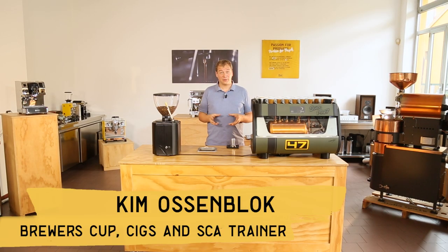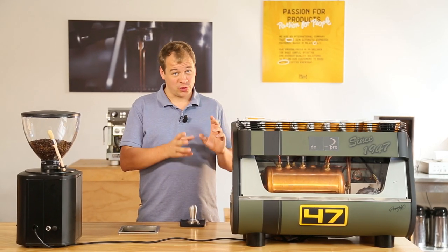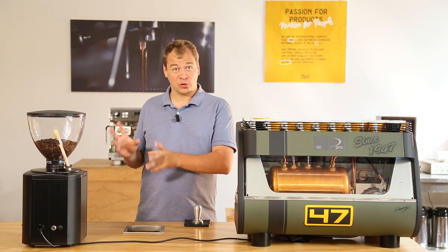Welcome to this video. My name is Kim, I'm from Belgium and I live in Barcelona. In this video I want to talk to you about the Dalla Corte grinder control system. For this test we use the DC Pro Rebel Edition and the DC1 Toto Black grinder.